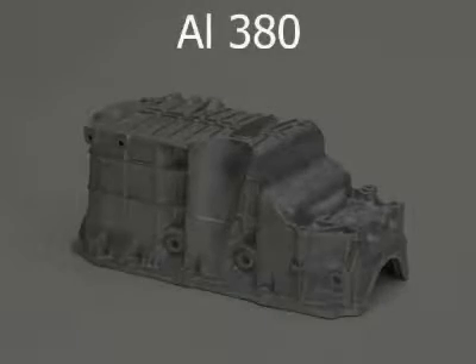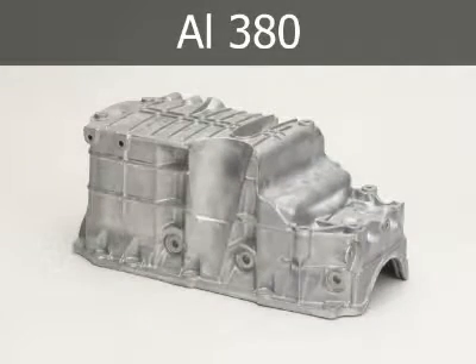Alloy 380 is the workhorse of the aluminum alloys. It is most often specified because it offers the best combination of casting and product properties. It is used for the widest variety of products, such as lawn mower housings, chassis for electronic equipment, engine brackets, cases for automotive drive lines, home appliances, furniture, hand tools, and power tools.